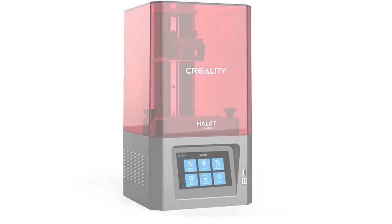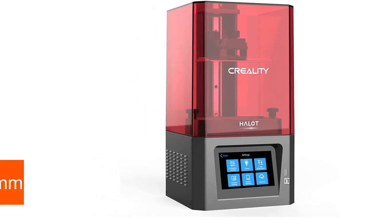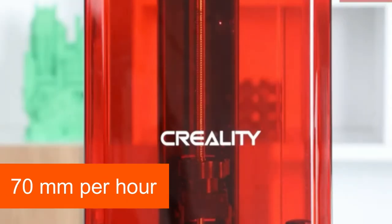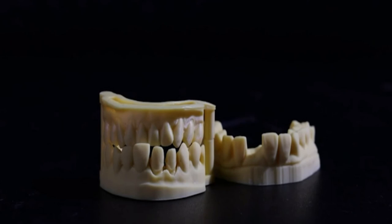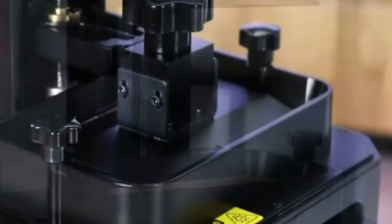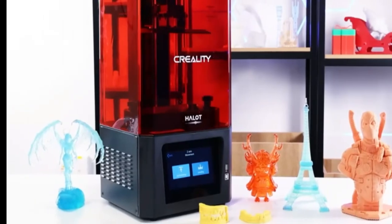The third 3D printer is the Creality LD-002R. It is the successor of the popular LD-002 3D printer, and offers a build space of 119x65x160mm. According to the manufacturer, the maximum printing speed is 70mm per hour, though on average the printer achieves a realistic 20-30mm per hour. The printing accuracy is very good, and you can print detailed action figures with this SLA printer. The 4-8 fold edge smoothing developed by Creality ensures good results, making the surfaces of your figures smoother and much finer than other 3D printers in this price range. Simultaneous printing of multiple models is also possible.